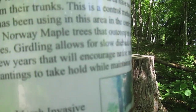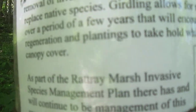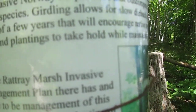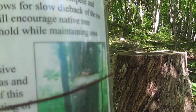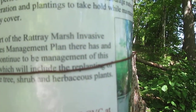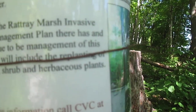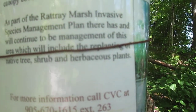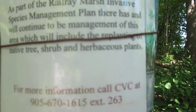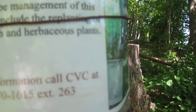Girdling allows for a slow die-back of the tree over a period of a few years that will encourage native tree regeneration and planting to take hold, while maintaining some canopy cover. As part of the invasive species management plan, there has and will continue to be management of this area, which will include the replanting of native trees.